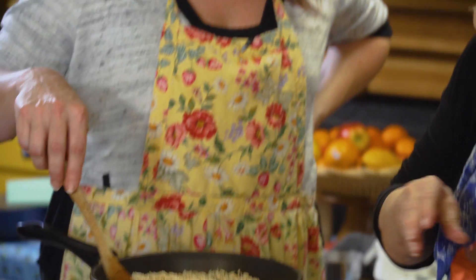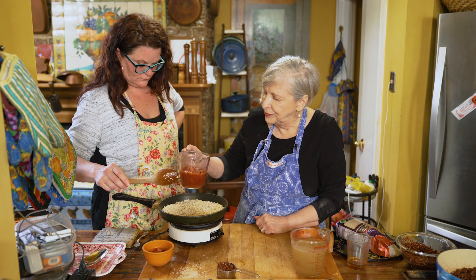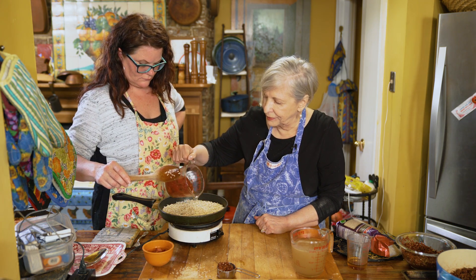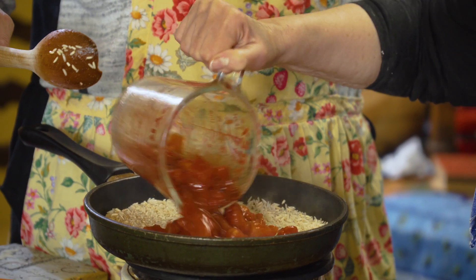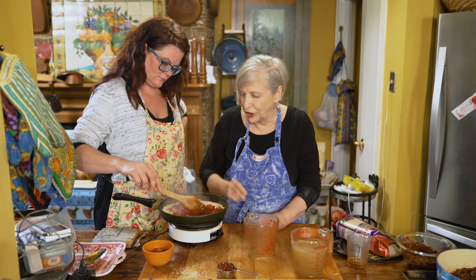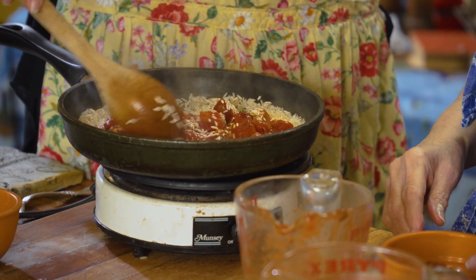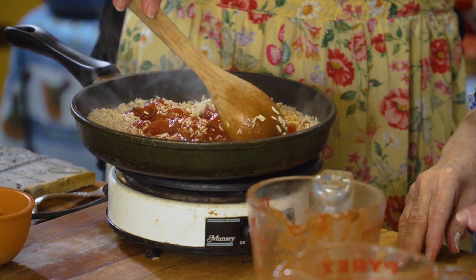You want to turn the rice until it's just colored. Then here are the diced tomatoes — they can be fresh, but in this case they were roasted and slightly charred, so they have a lot more color. They're called fire-roasted. Go ahead and add that.